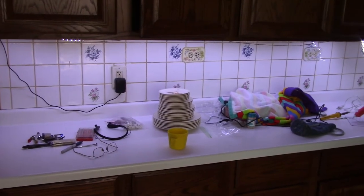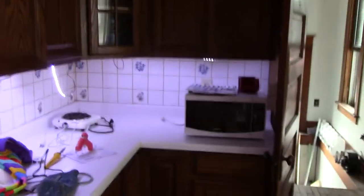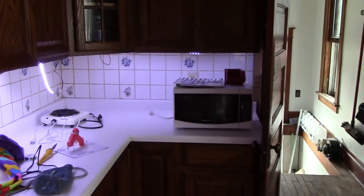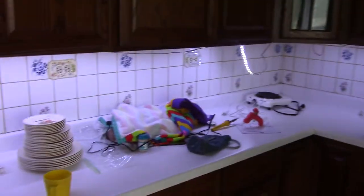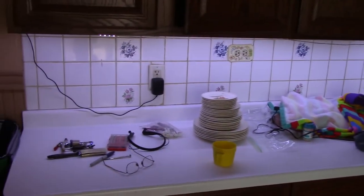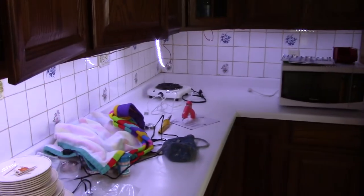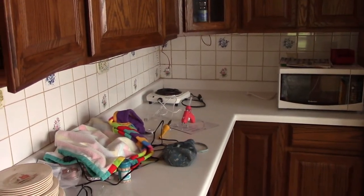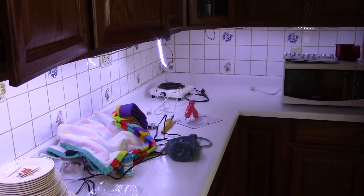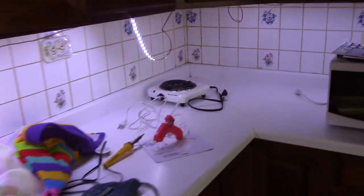Under cabinet lighting, take one. Here is the first try, which was semi-successful with some under cabinet LED lighting. It is actually very bright — if I unplug it, that's without, and that is with it.